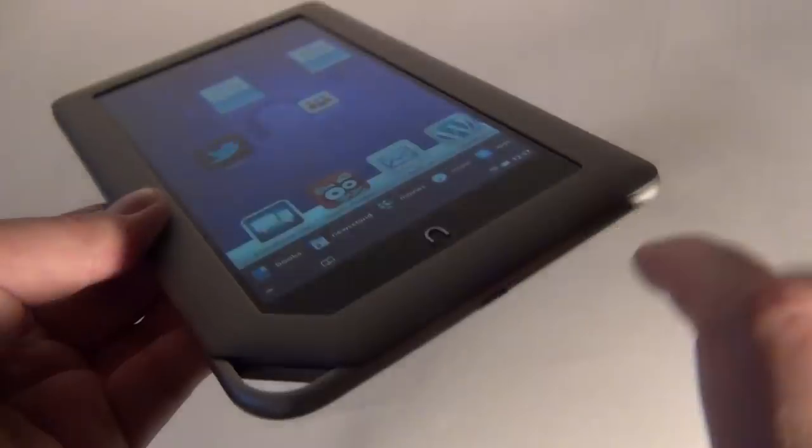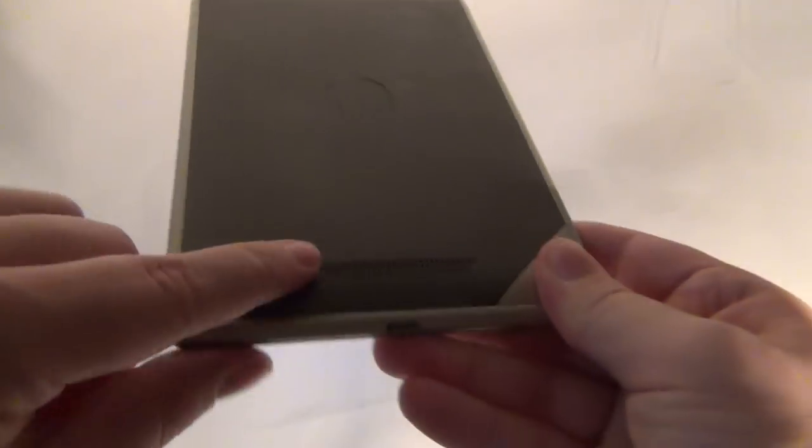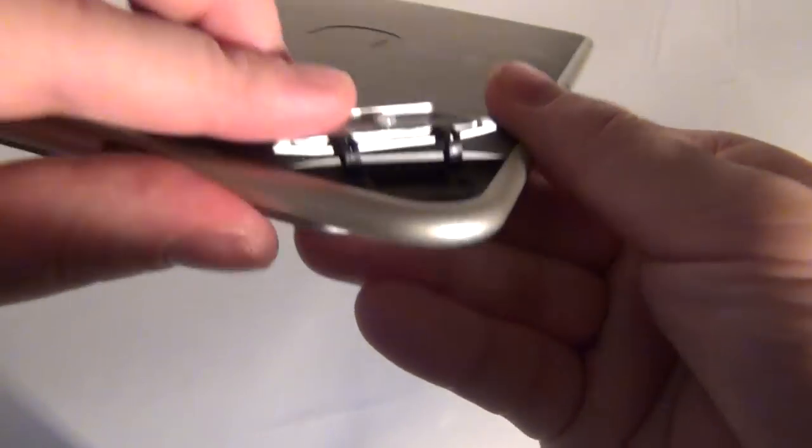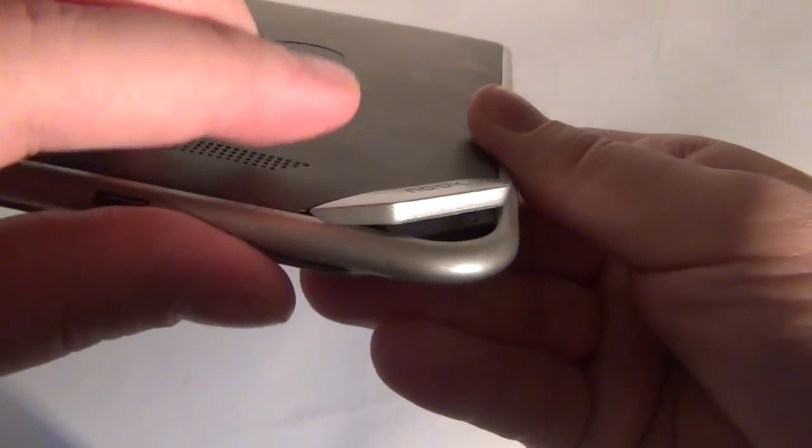At the bottom we have a micro USB port. At the back, once again, the logo, a speaker, and very nicely hidden right here the microSD card slot — a very clever idea.